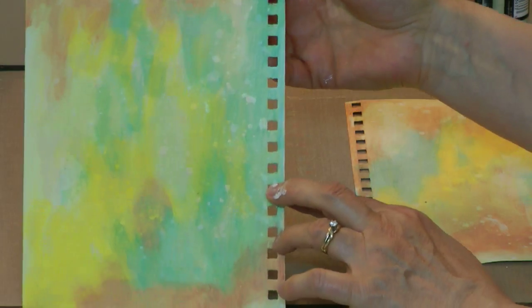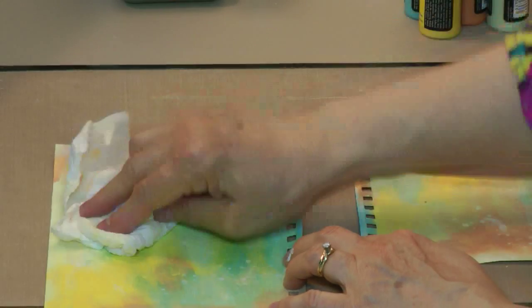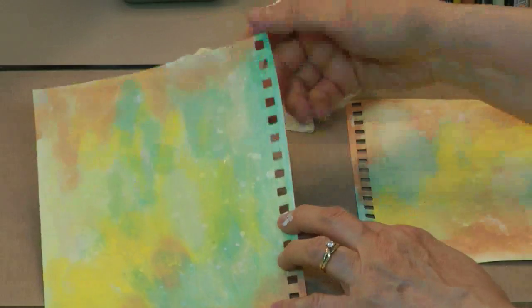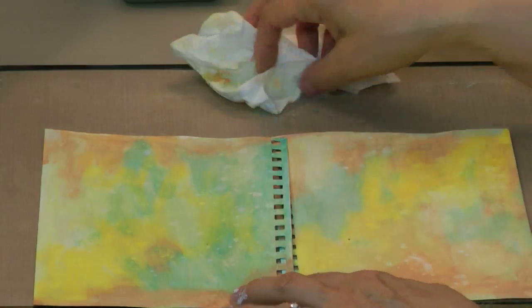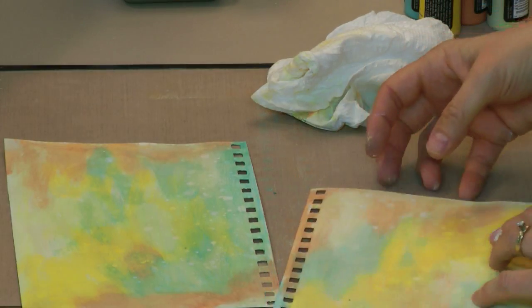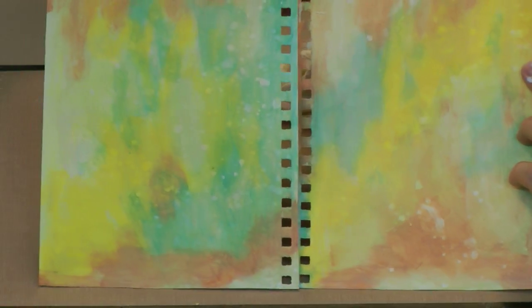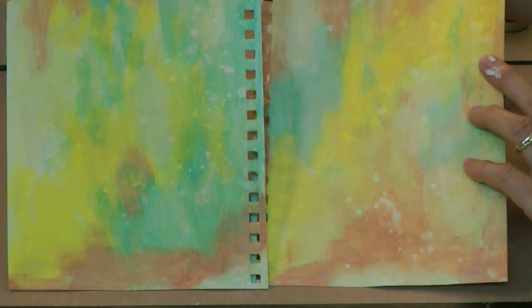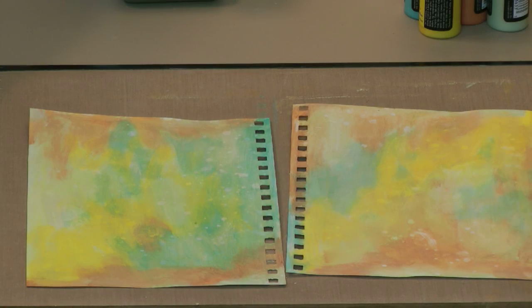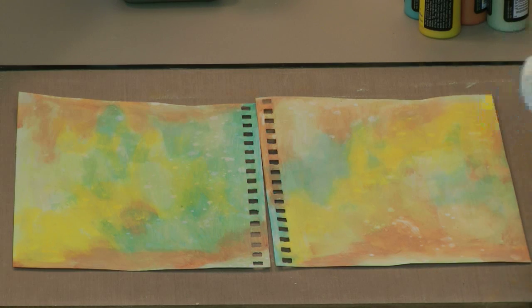That is one of the cool things about Distress Paints — until they are fully dry, they will react and you can get really interesting effects with water or any other wet media. But the other beautiful thing about Distress Paints is once they are fully dry, they will not react and they will not move — they are permanent on your page. You just have to play with them and get them to be at their best.